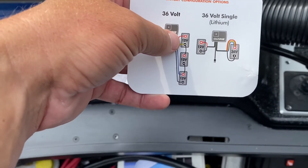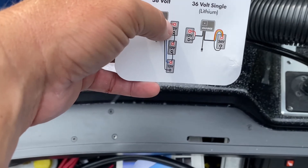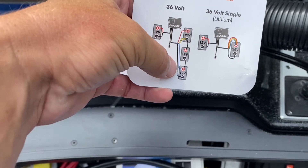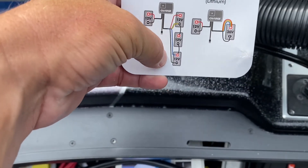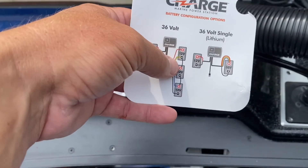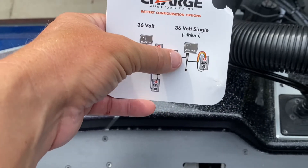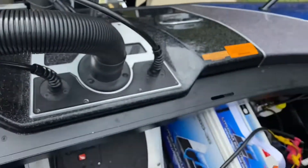Unlike when running three 12-volts to give you 36 volts — those you run in sequence: positive to negative, positive to negative, positive to negative. If you ran all three in parallel — positive to positive, positive to positive, negative to negative — you would only still have 12 volts. Very important.